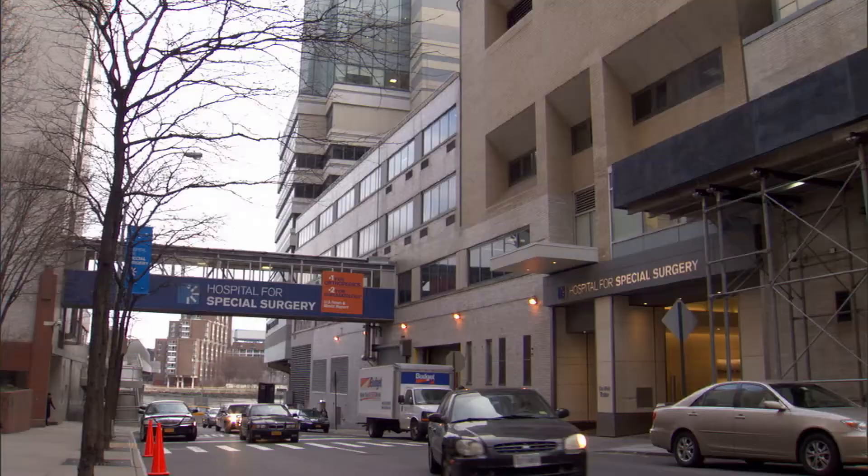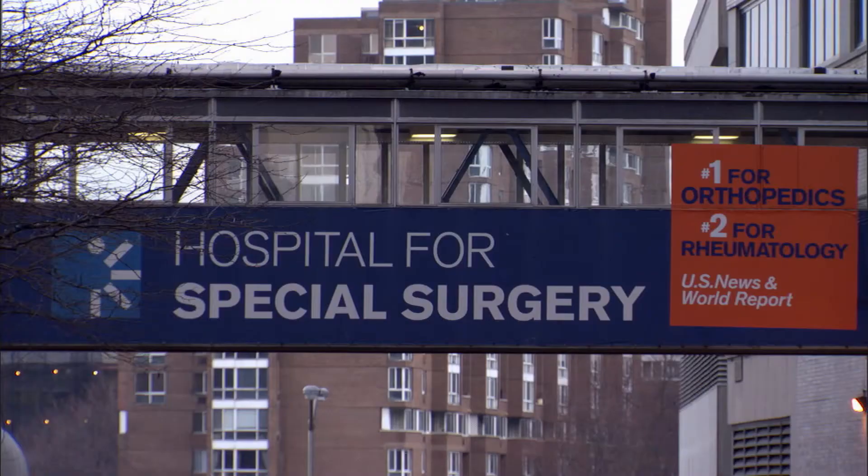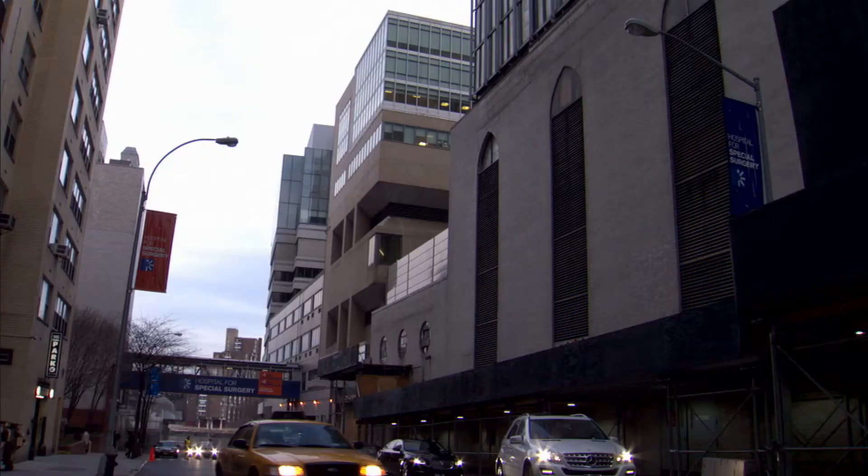Hey, Knicks fans, John Starks here. Fitness and conditioning are at the core of a professional and amateur athlete's training. It's important for everyone to learn how to stay fit and work at it every day. To help you out, my friends at the Hospital for Special Surgery, the official hospital of the New York Knicks, want to show you how to train like a Knick. Here's Scott Lasky.